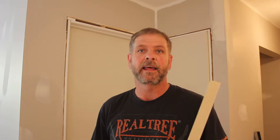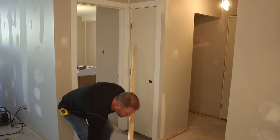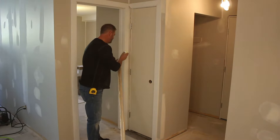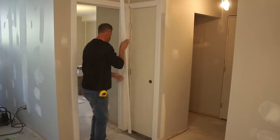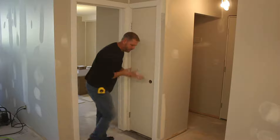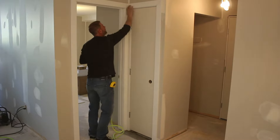We went ahead and installed all the jams and all the doors. Now we're going to do what they call a stop, which is basically the piece that the door slabs against, and then case out the doors. When casing out these doors we like to use quite a bit of glue — I don't like my woodwork coming apart or cracking over time. So we're using as much glue as we need on all the miters and the faces, and then a two-inch brad nailer to nail it to the jam and the wall.